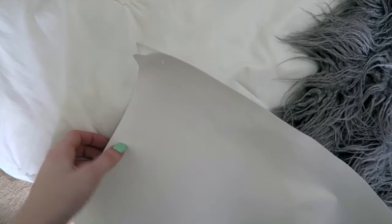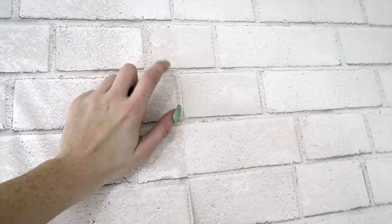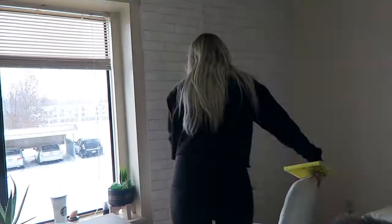Once you figure out where you want it to go, you're just going to peel back the layer — it's sticky, basically like putting a big sticker on your wall — but you have to be really careful about how you line it up so that it all matches. One thing I just discovered: if you overlap the two panels just a little bit, less than half an inch, you get a way better seam. If you just put them right next to each other without overlapping, you can see the paint popping through just a little bit, and that's the last thing we want.